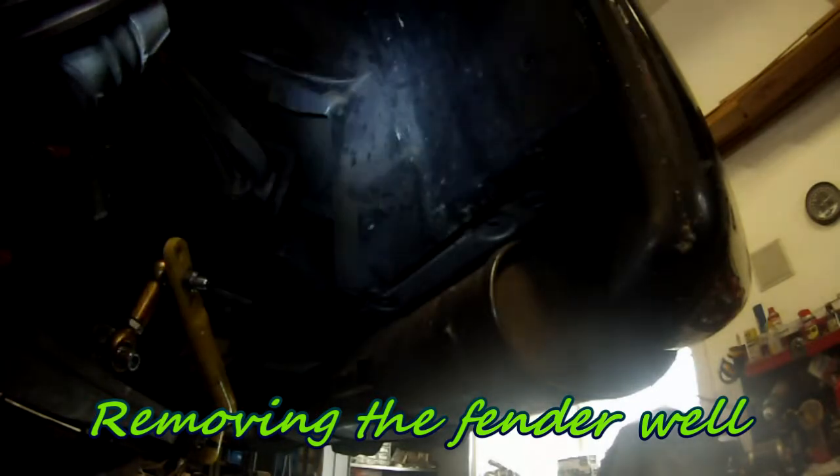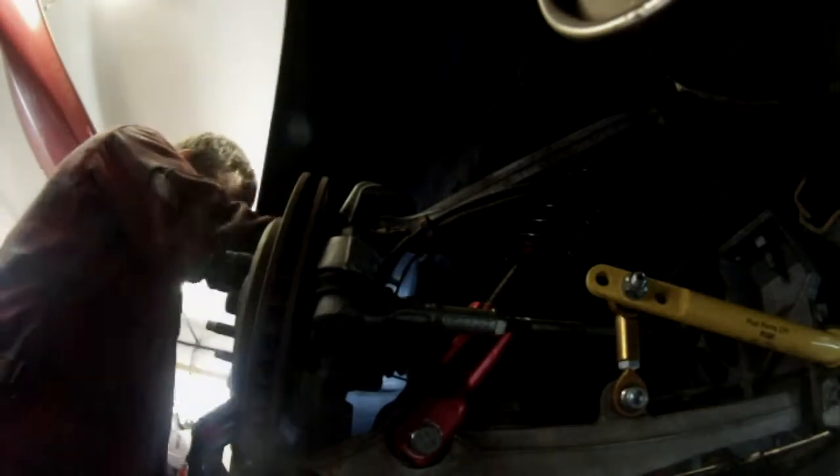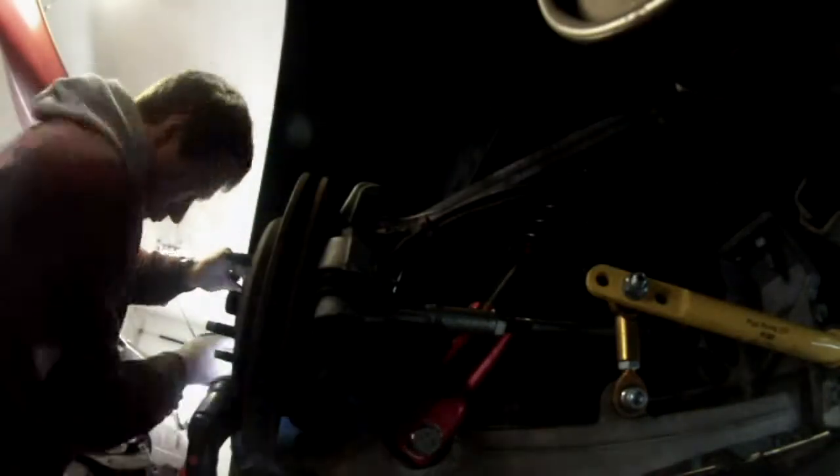There are three bolts in the back, one on top, two coupling the front, and one below the quarter panel. When you remove the fender well on a 2006, the cooling duct for the brakes comes out at the same time — it's integrated with the fender well. I'm removing the last bolt under the quarter panel and the whole thing comes out with the duct.